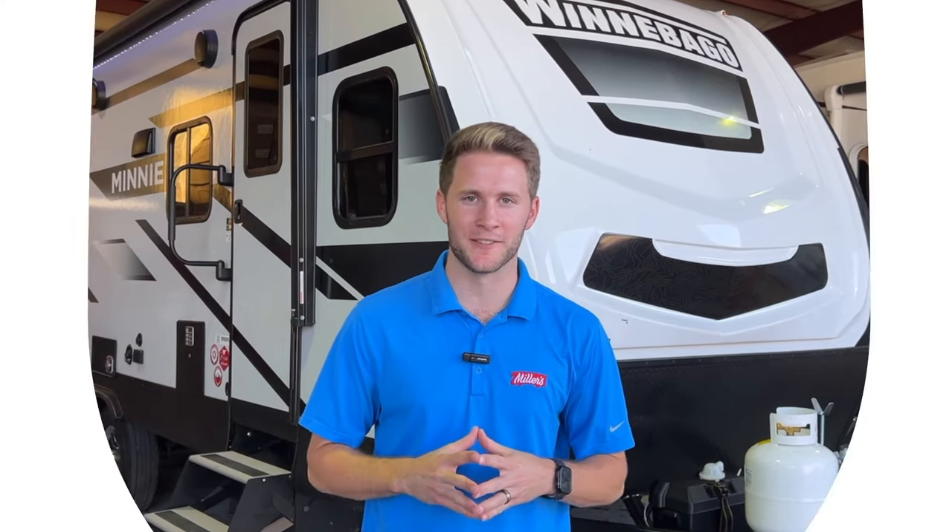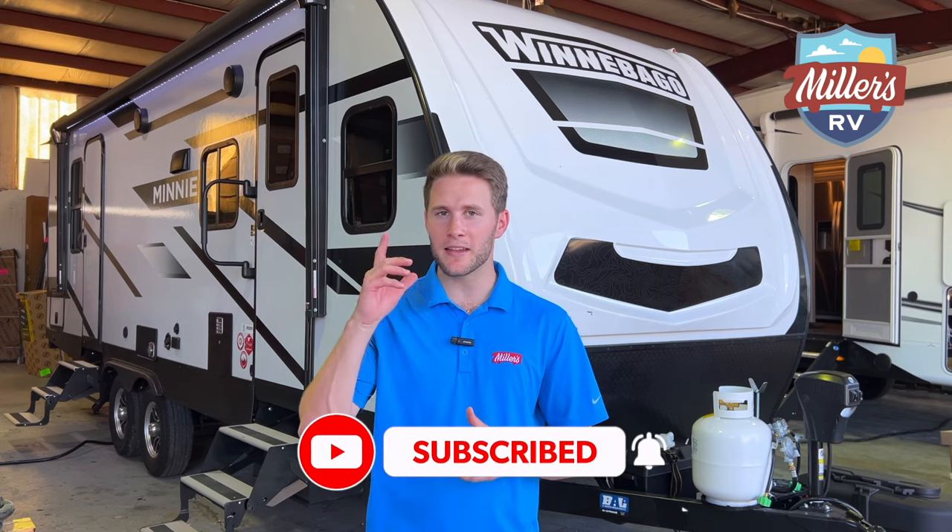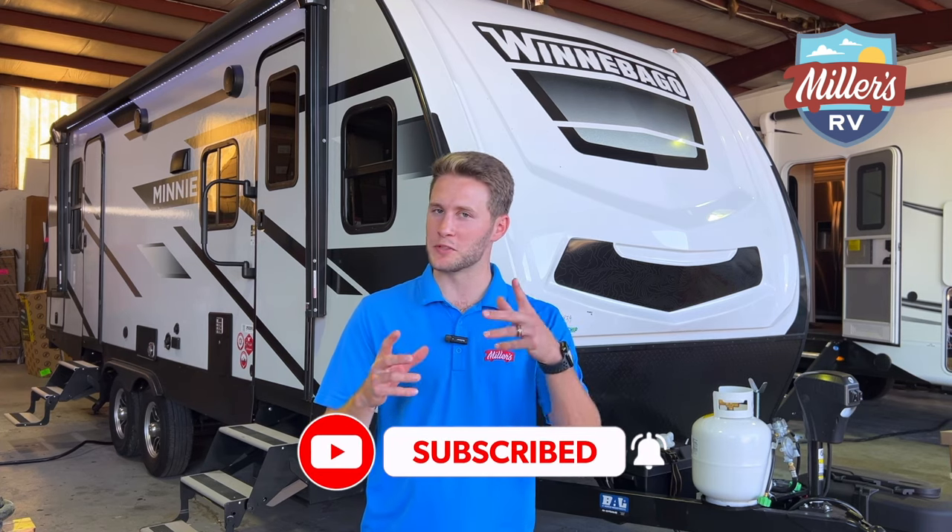What's going on RV world, this is Cam Hilliard from Miller's RV in Baton Rouge, and today we're shooting a video from inside of our shop of a new Winnebago travel trailer.